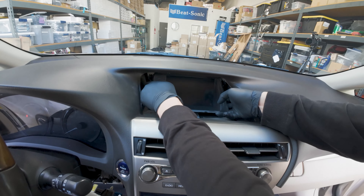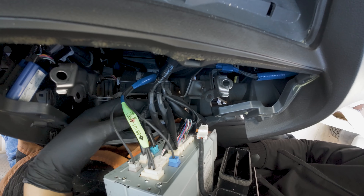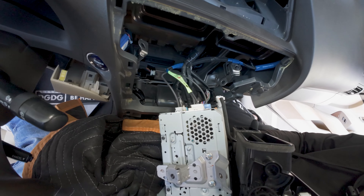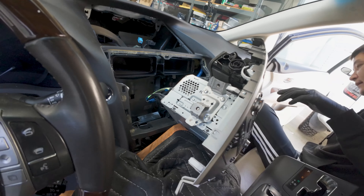This will expose all the connectors back here. As a warning, be very careful with this GVIF connector here — it doesn't have anything to do with our kit, but any sort of strain or pull on this cable will cause your factory screen to blink and flicker. So when you're putting things back, make sure it goes back exactly how it was from the factory. If you put some strain or pressure on it, it'll make your factory screen blink and flicker on your native OEM screen mode.